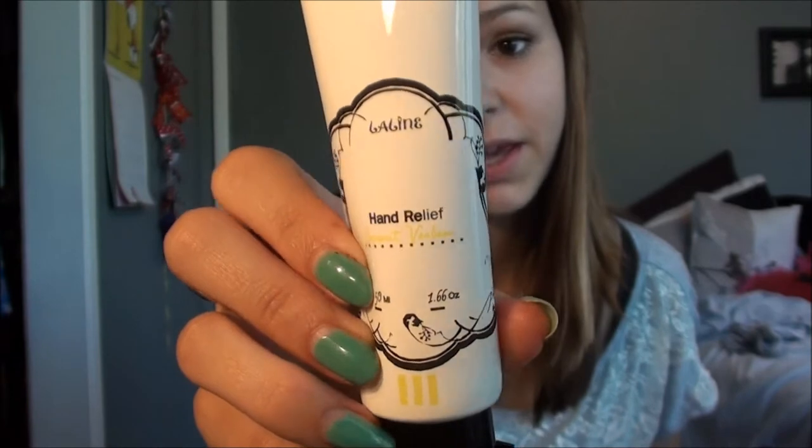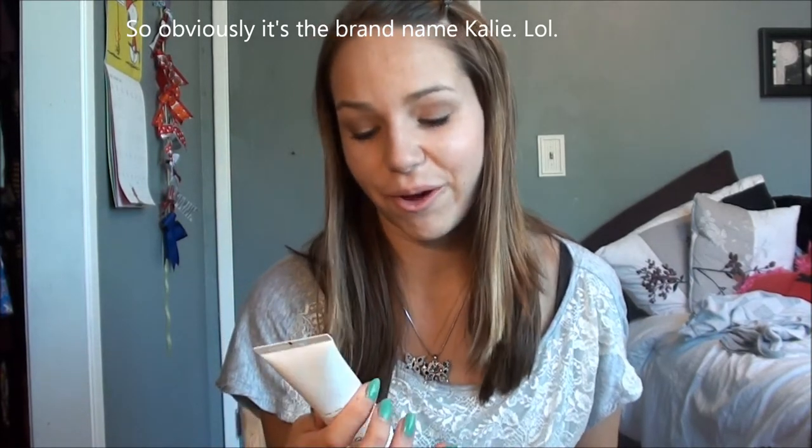Next I have my Lolini Hand Relief Coconut Verbena Hand Cream. I got this in a boutique in San Francisco, and I'm not sure if you can get this anywhere else. The place is called Lolini — I'm not sure if that's just the store name or the brand too.